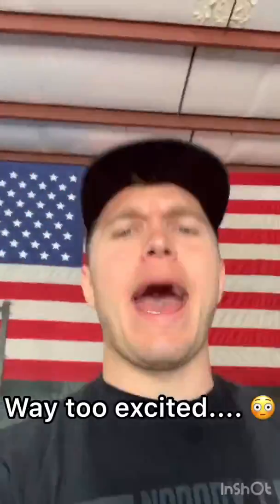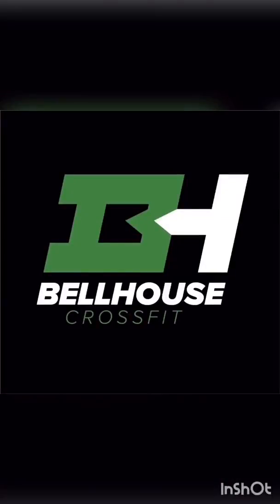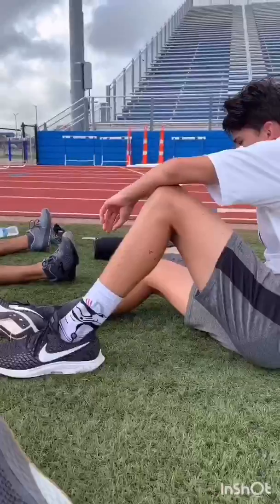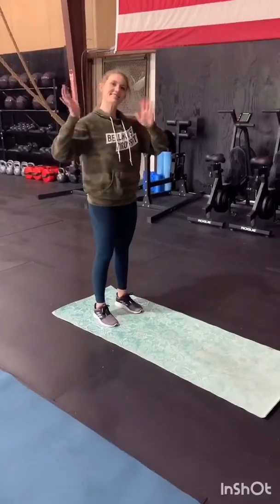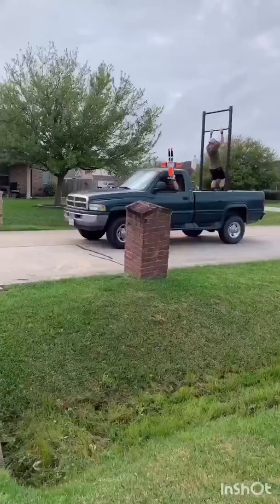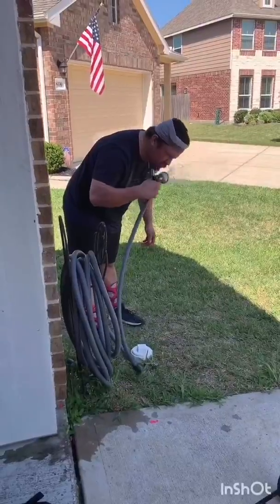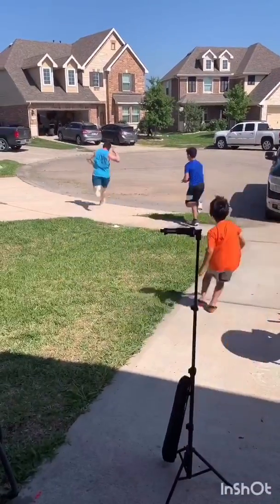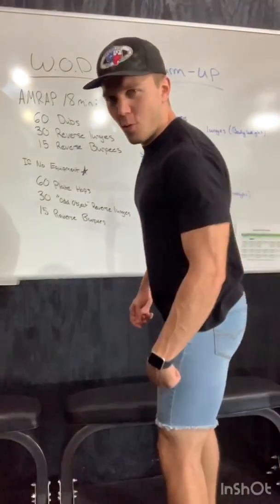All right y'all, back here at Bell House. Happy Thursday. Let's get ready for the workout. What is up my people? Happy Thursday. Rocking the jorts today — y'all know y'all like them.